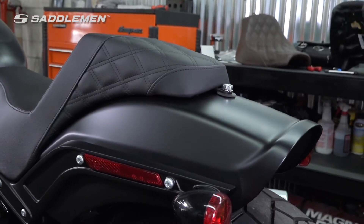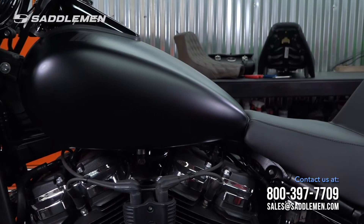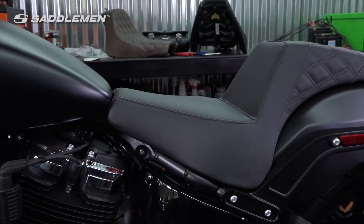If after watching this video you have additional fitment or comfort questions, please contact us today at 800-397-7709 or sales@saddlemen.com and one of our knowledgeable product specialists will help you find the right setup for your motorcycle.